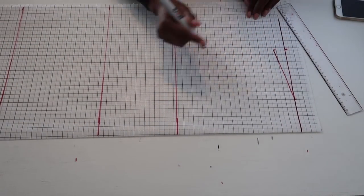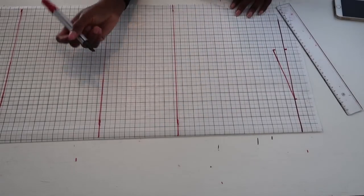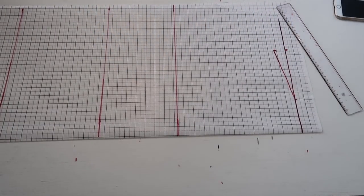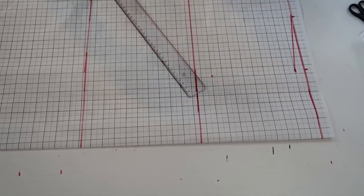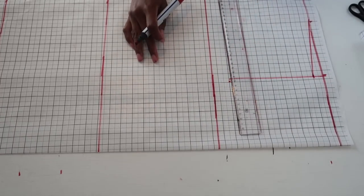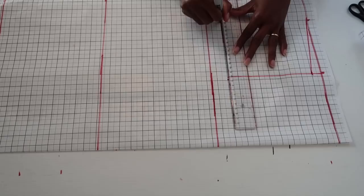Now we determine the armhole. You can measure around your armhole directly, but what works for me is to take the bust measurement, divide it by 6, then add 1 inch seam allowance — that result gives you the armhole measurement. Mark that at the 7-inch and 8-inch reference points, then draw a straight line down to create the upper bust line.